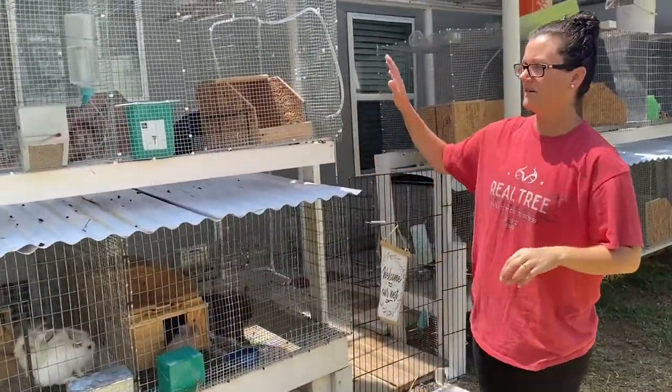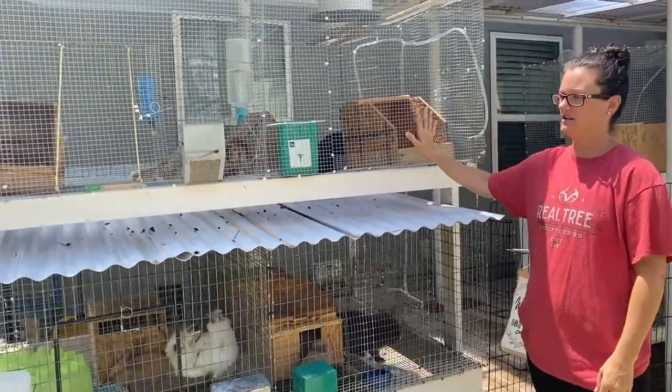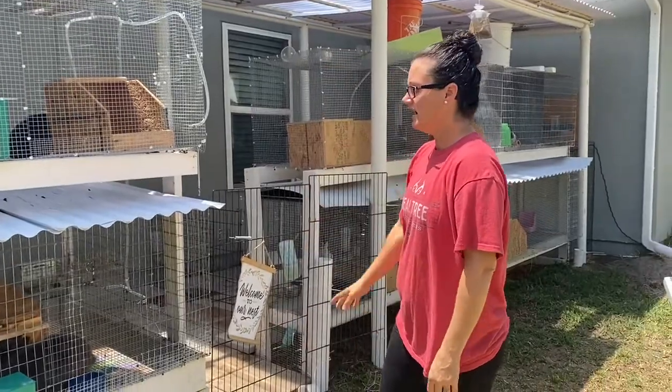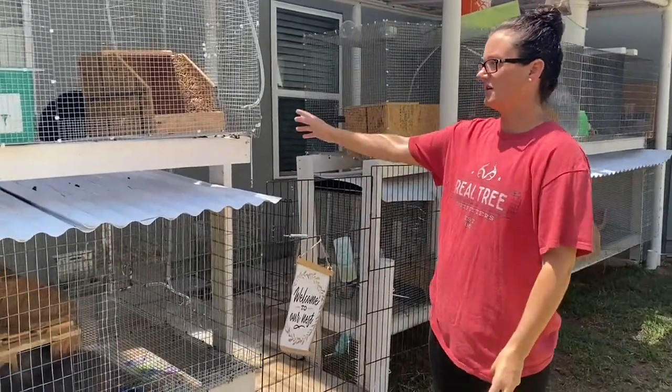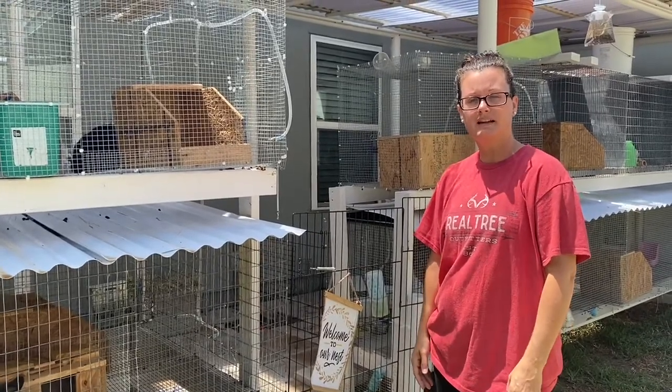Alright guys, so that's just a little bit of how we've got our bunny pen set up. You can see we've got 16 bunnies here — they all have their own individual cages, their own feeders, their own watering system, and then every day I let them out to play and get some exercise as well.